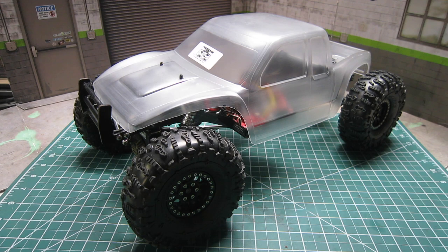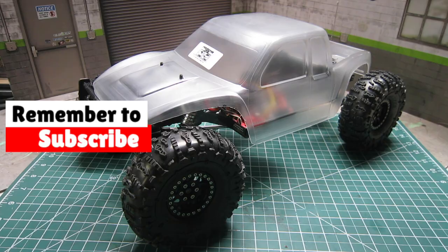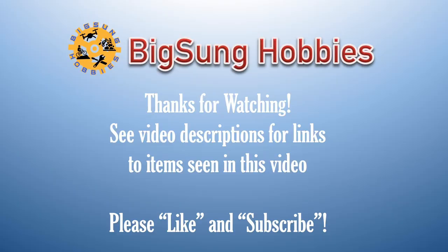I am dying to get the new body painted up and rock it on my G-Speed Element Enduro. Hope you found the information helpful and useful. If you have not yet subscribed to my channel, please make sure to subscribe and like this video, and hit the notification bell so that you are alerted when new videos are being uploaded. Thanks for watching — pick some hobbies!